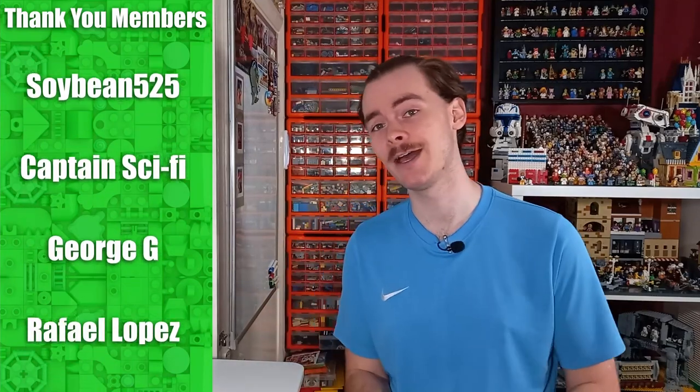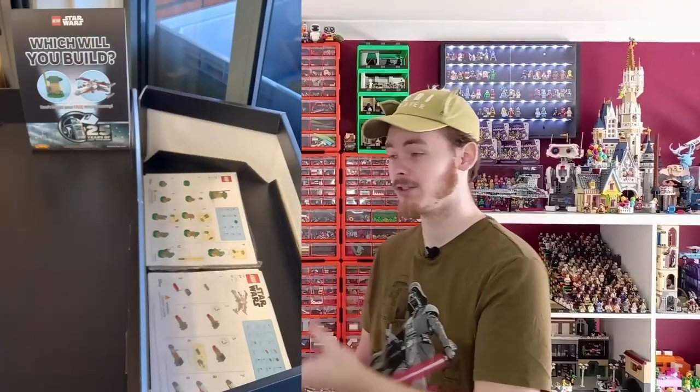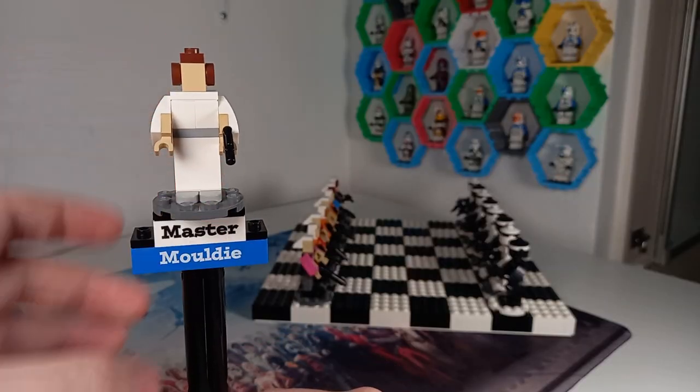A few months ago around May I built a clone versus droid LEGO Star Wars chess set, and we're back again this time for the original trilogy. You may remember that video — I don't know what I was thinking with my facial hair — but we did use minifigures. This time there are no minifigures in this entire chessboard. We will be going over each and every single one of these in this video.